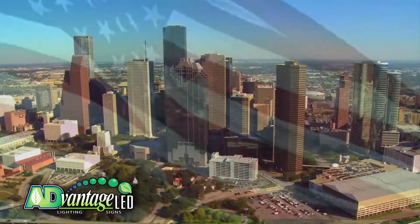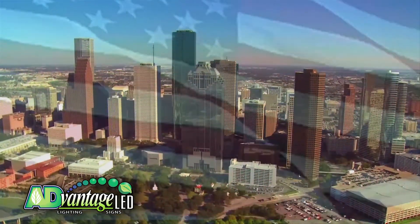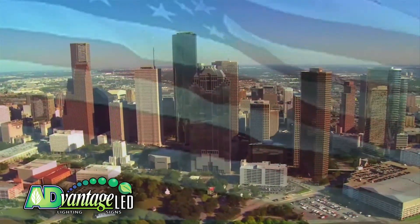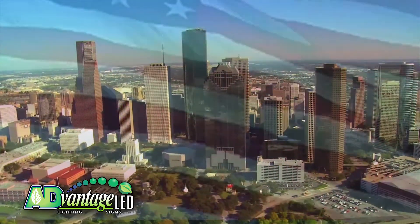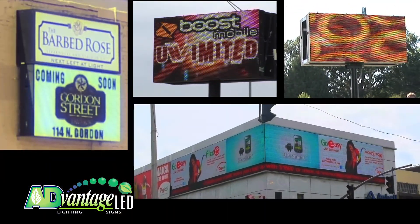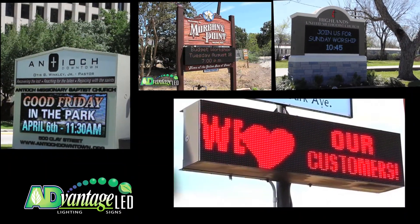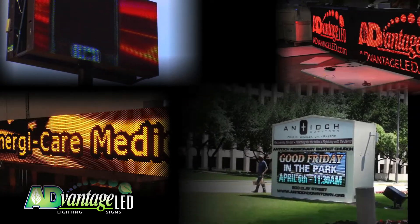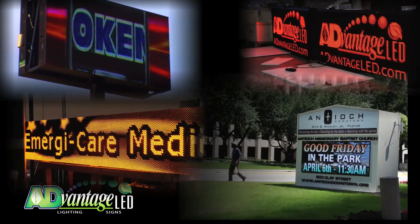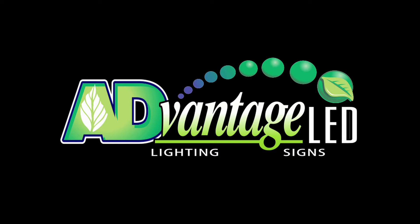With Advantage LED signs, you get American-made design and quality with helpful English-speaking software and technical support staff who live here in Texas, not India or China. At Advantage LED, we believe your sign is not only your company's image, it's our image too. And that's why we build the best and build it to last right here in America. Advantage LED signs.